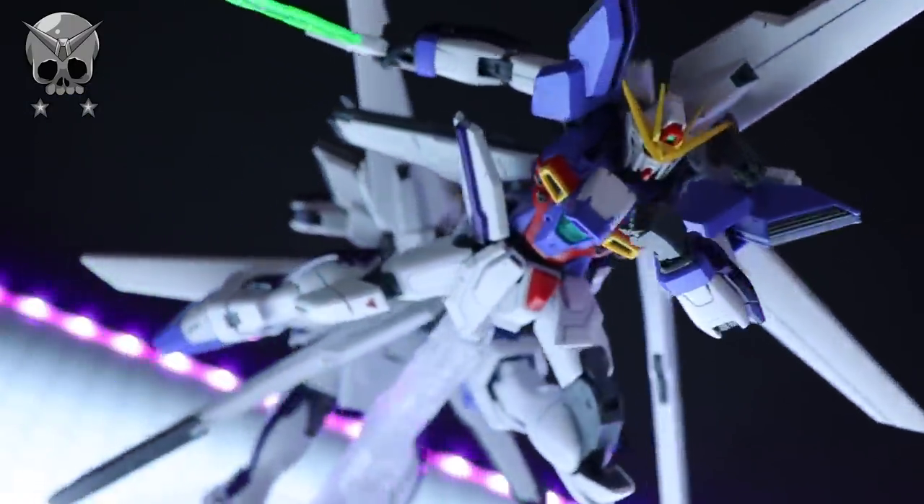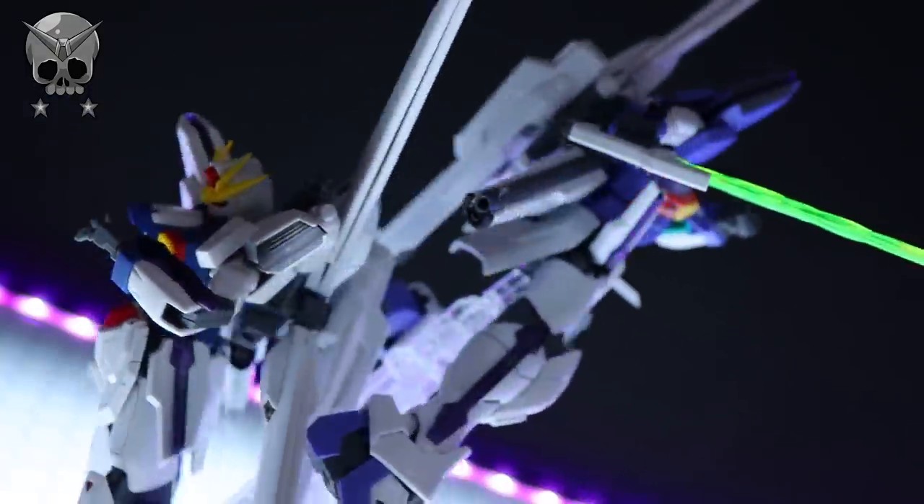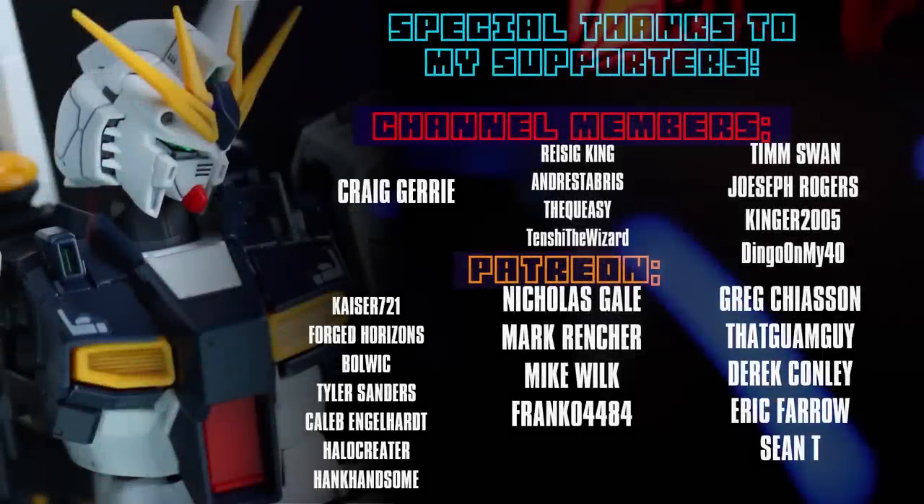As always, thank you so so much for watching, make sure to come back for more Gunpla reviews, and I will see you next time. Once again, all my thanks to each and every one of you whether you just watch the videos, like the videos, or support me on channel memberships and Patreon.